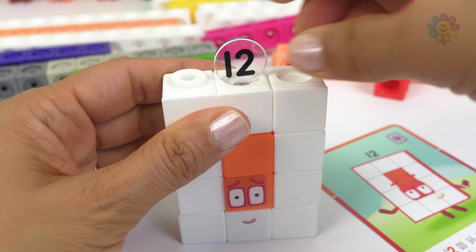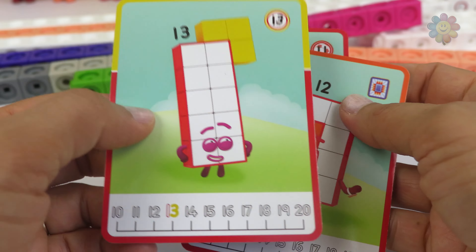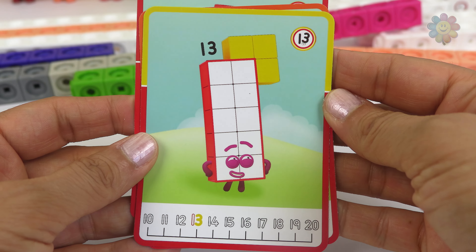Let's add the number on top and we finished making 12. The next one is 13.